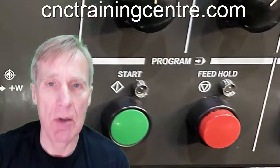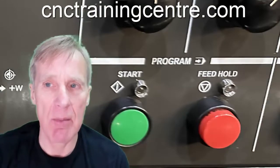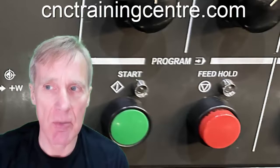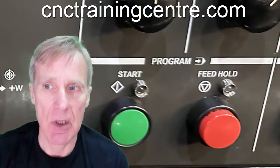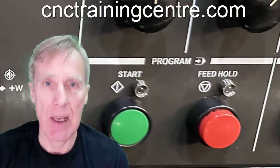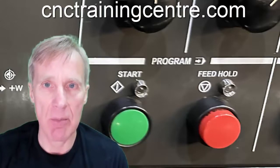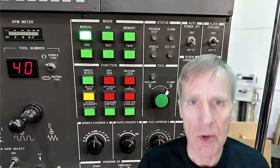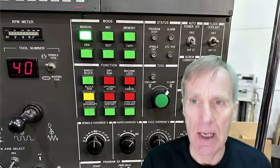These two buttons are our cycle start and feed hold. When we press the green button, that starts the program running. Feed hold just holds the machine where it is — it doesn't stop the spindle, it just stops the movement. Once we press the green cycle start button again, movement continues. We can use that at any time in conjunction with our distance-to-go to hold the machine when it's in memory mode.